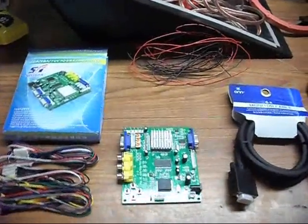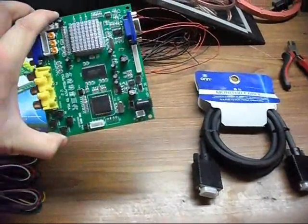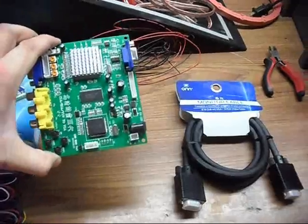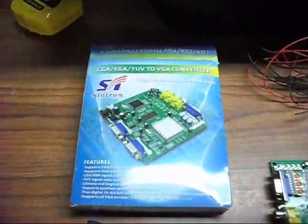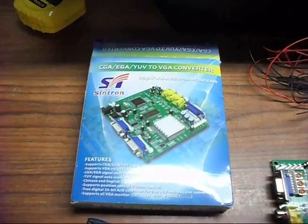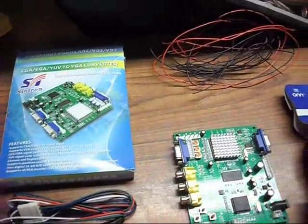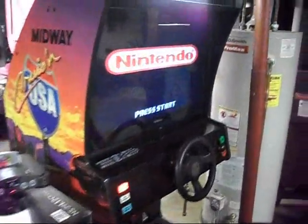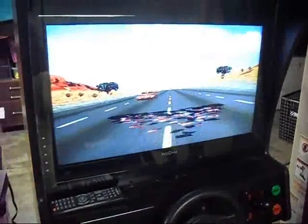Gamers, for this video I am going to try to demonstrate hooking up this GBS 8200 CGA-EGA-YUV to VGA converter. And we are going to try to hook this up to a Cruisin' USA.